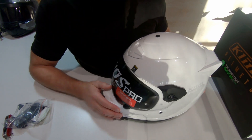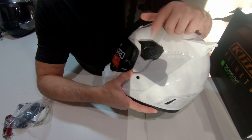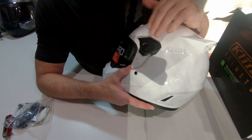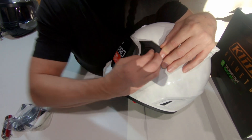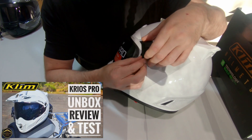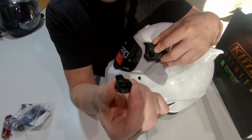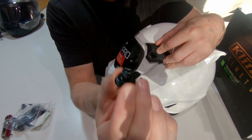Let's go ahead and install the peak on the helmet. To do that we need to take off these covers here — these covers are not going to go back on with the peak, they're just there to hide the mechanism when you're not using the peak. What we need to do is move this through 90 degrees, and they are quite tight. Once you've done that you should be able to get your fingers under there and just remove that. Before you turn it 90 degrees, it can't come out of the slot — that's the reason for that.